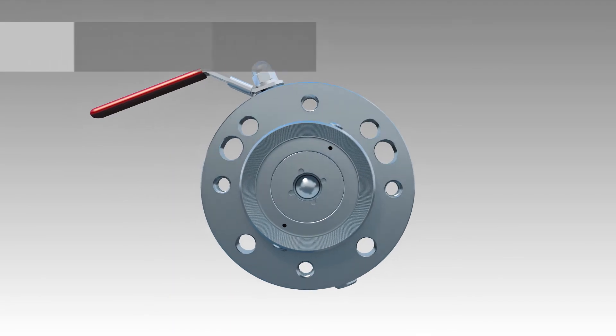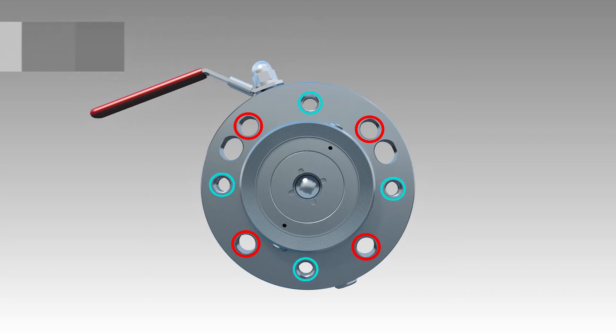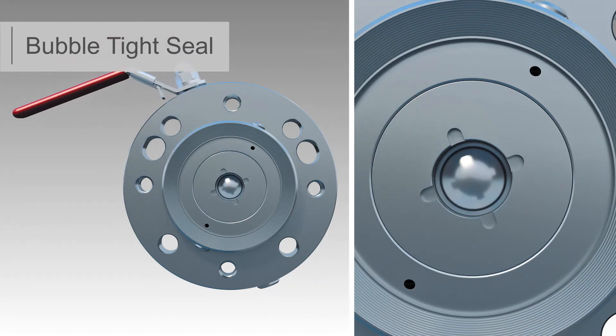Independent bolting patterns with universal mounting to quickly connect the valve to the process tank and the level transmitter. A close captured seated ball design ensures that the process medium does not build up internally, as commonly experienced with open cavity ball valves.